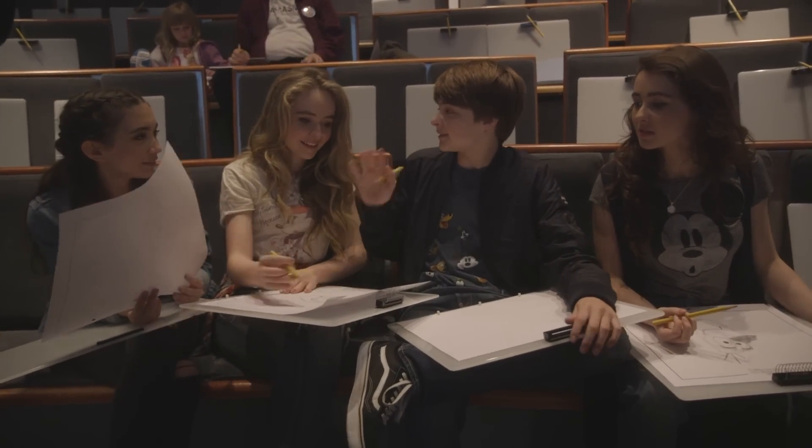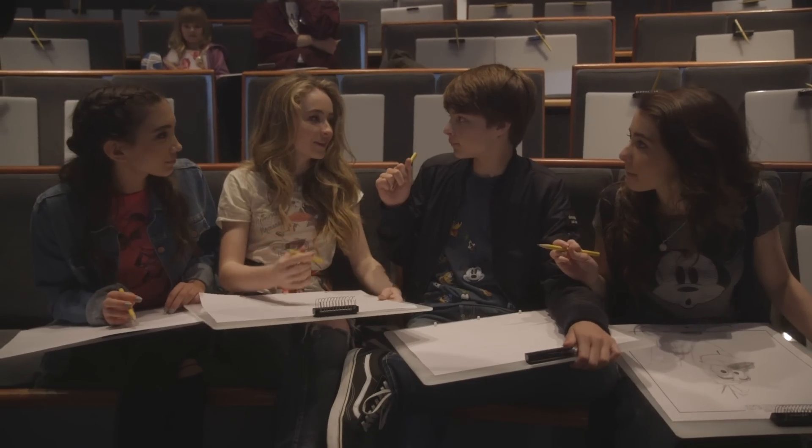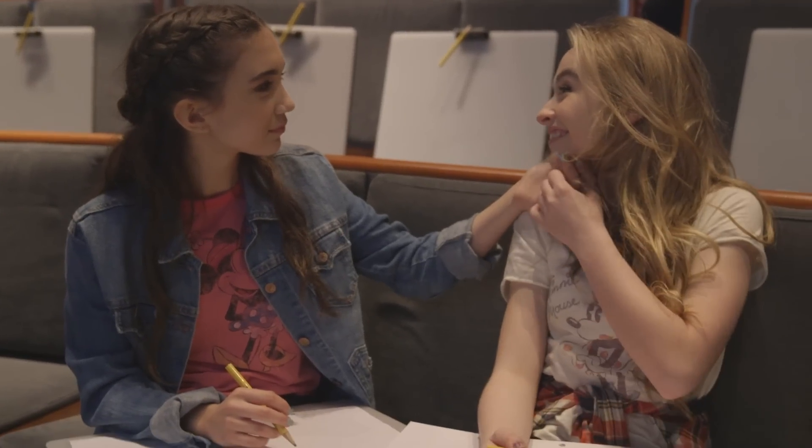I think we should draw each other's faces, but to make it a challenge, we should draw each other's faces in 60 seconds. OK, oh boy. I'll draw Corey. I'll draw Rowan. I'll draw Sabrina. You draw me. Everybody take a quick look at everybody. Ready? And go.